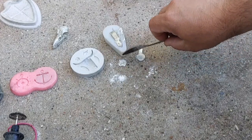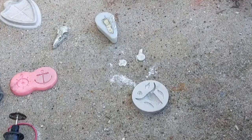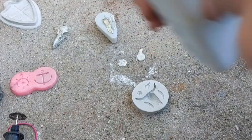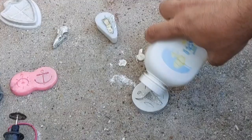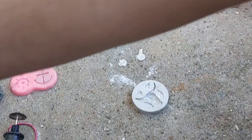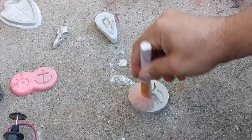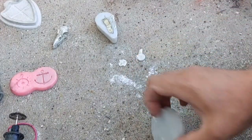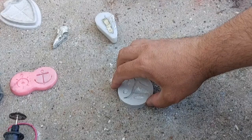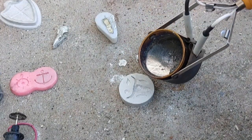We'll put that to one side and do the bull. What I didn't mention is I poured some baby powder in there — baby powder helps the molten metal flow around the mold and it also protects the mold slightly. This one's a bit trickier.